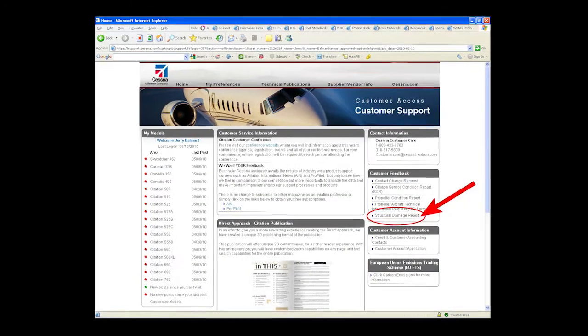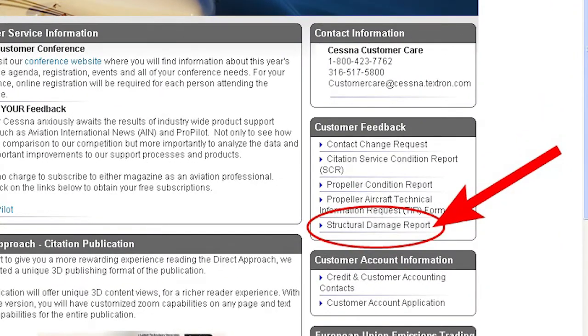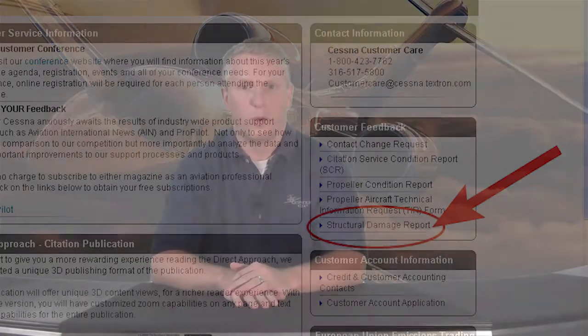The SDR can be obtained by logging into CessnaSupport.com with your username and password once you've registered. Or, you can also obtain the SDR latest revision by contacting Team Structures.